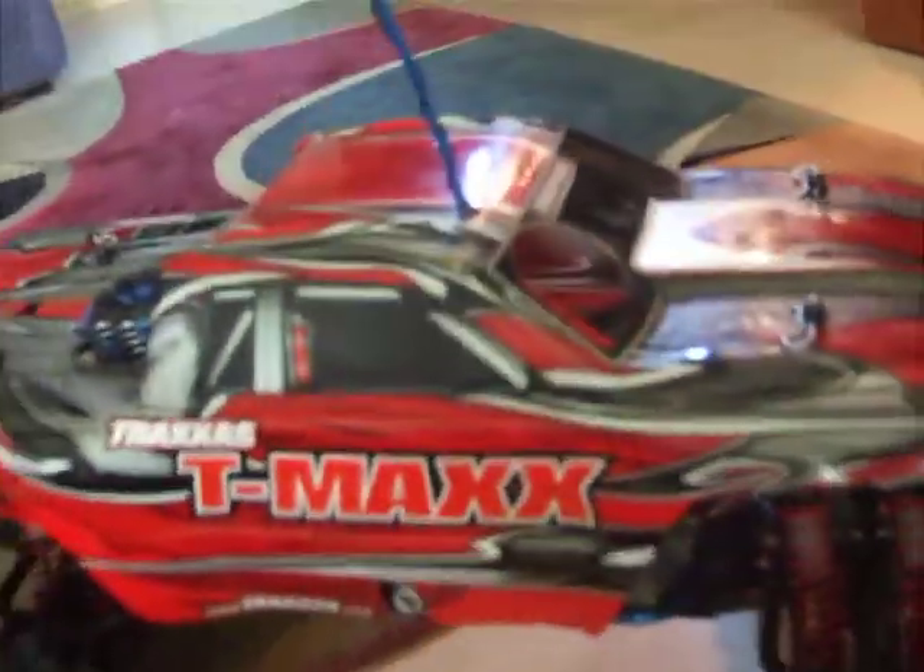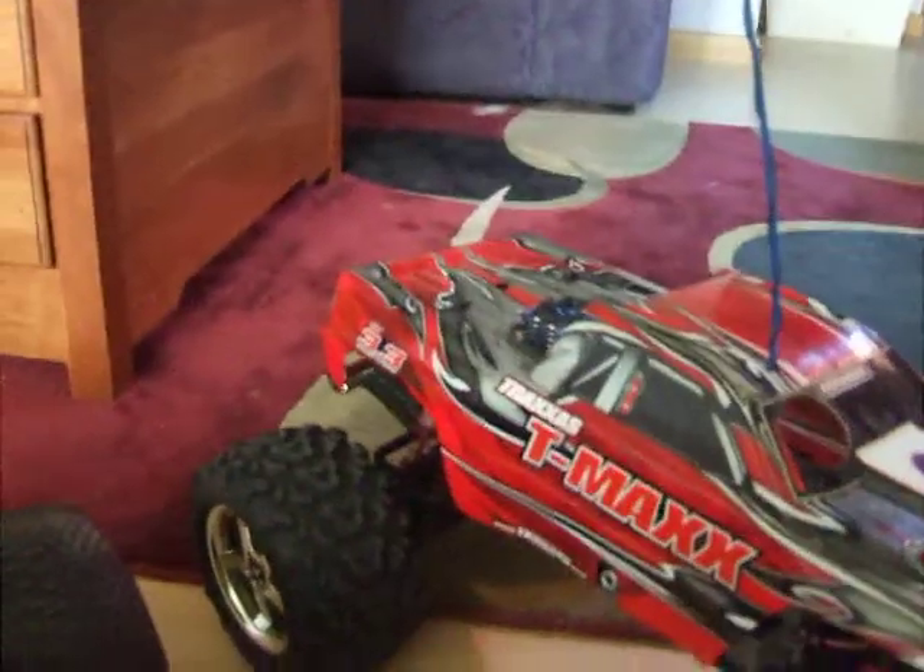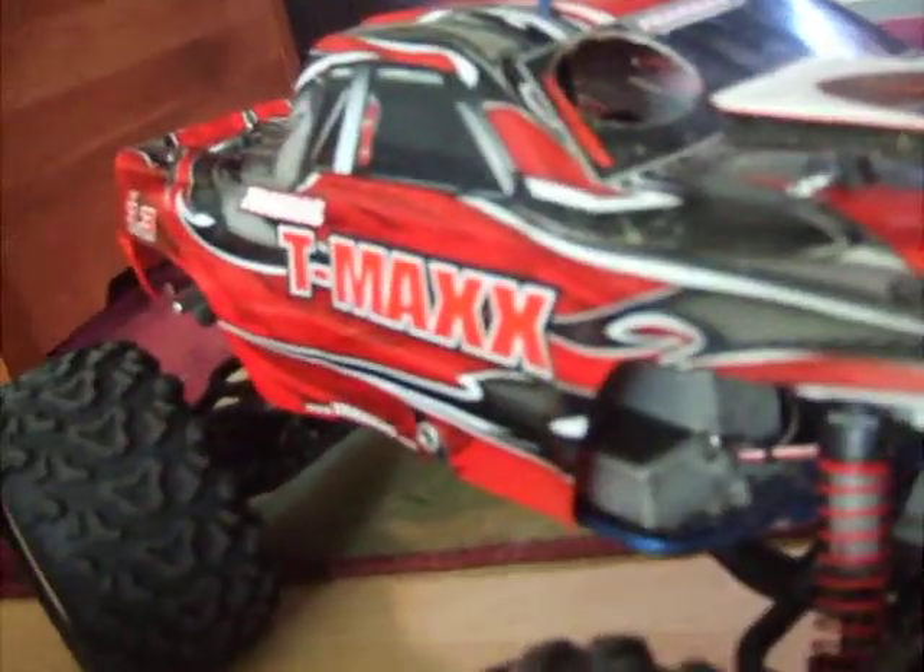Then I have a brand new Traxxas T-Max 3.3. This is the one that I've been running, but I've been having problems with the clutch, and now it's not running. It's just weird, because it's brand new and I just got it like a week ago.